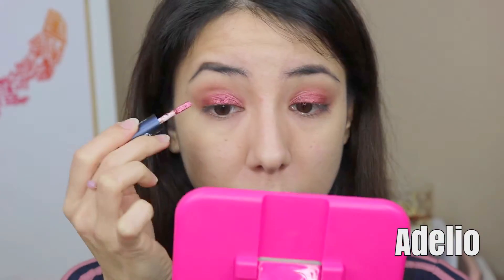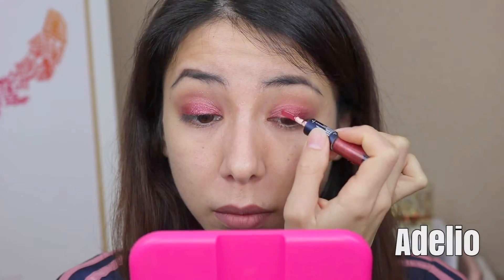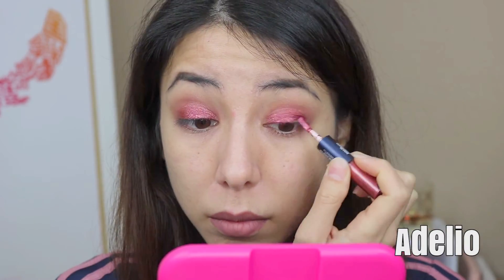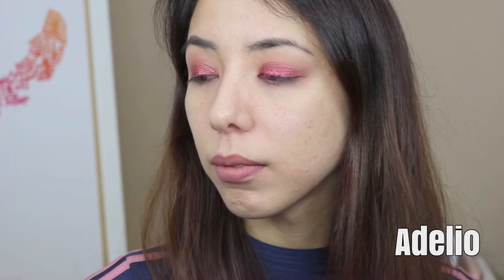Now I'm patting the glitter all over my eyelid. I felt like the glitter brush was a hit or miss when it comes to picking up the actual product, so you'll see me go back in a few times in this video. I really loved how this combination looked, and I will definitely be using this shade a lot in the future.